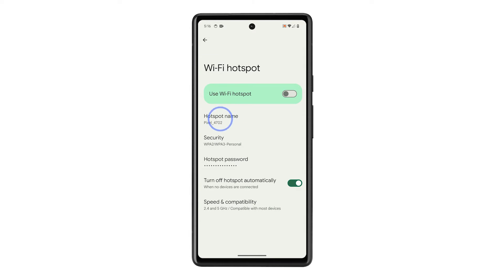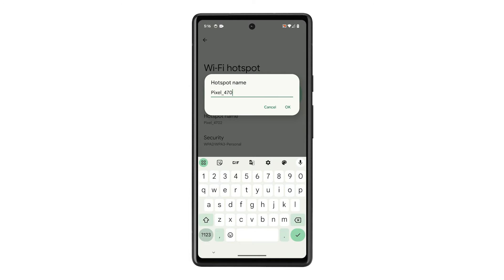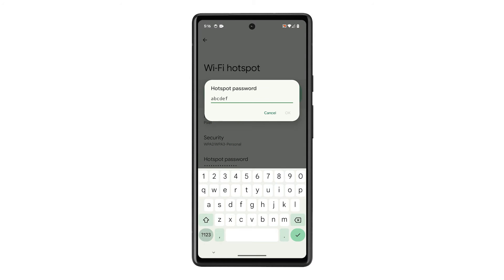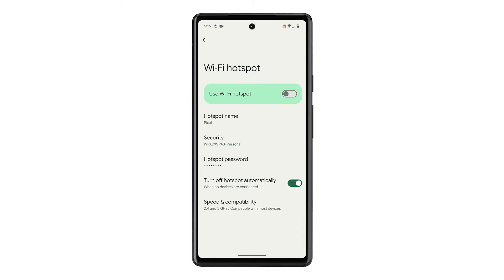Tap Hotspot Name and change the name into something you can easily distinguish from other networks in the area. Tap Hotspot Password and enter one that you can easily remember and share with friends. Make sure not to use a password that you use for any of your accounts.